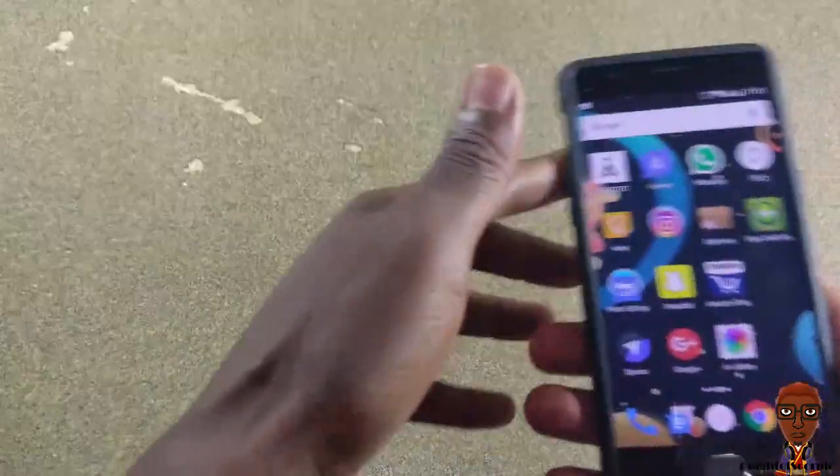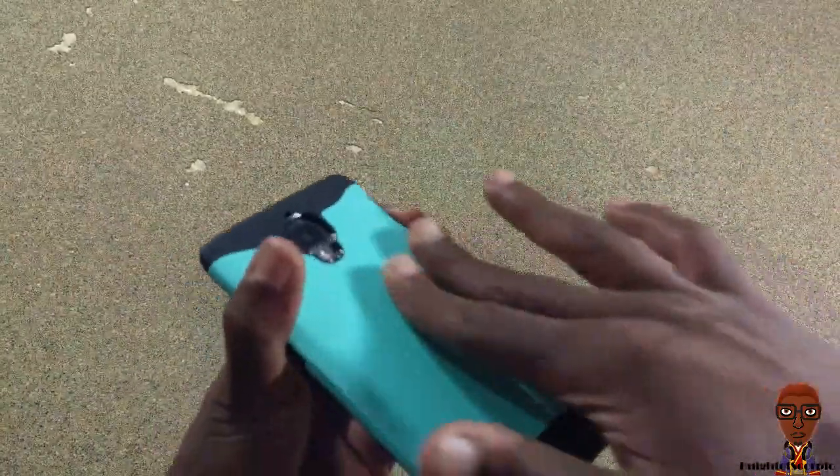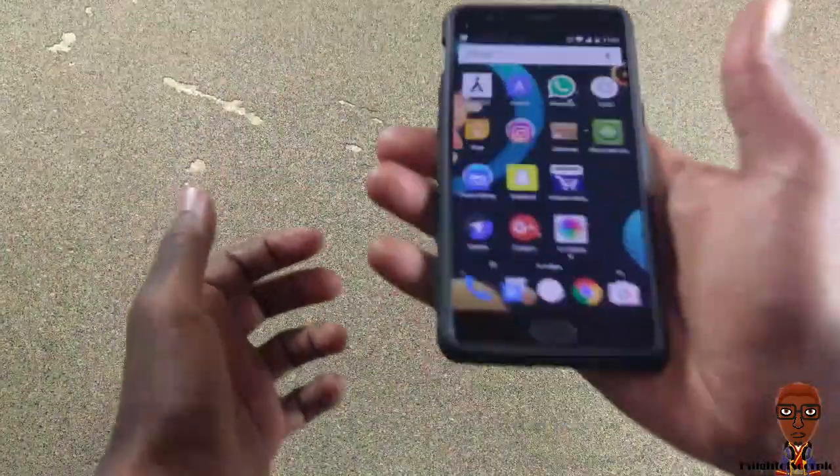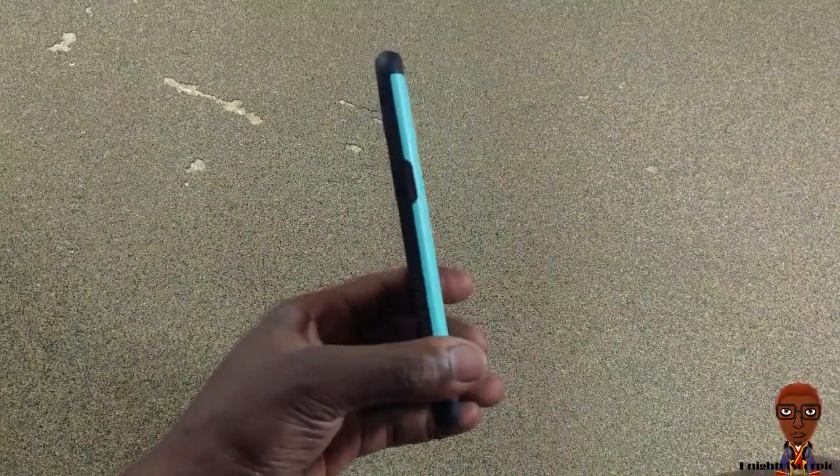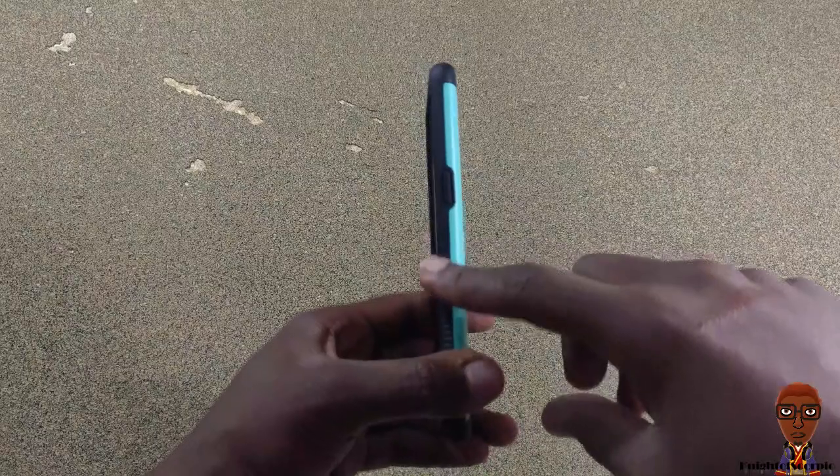The sides are what offer more grippiness because they have these ridges, so even with the smoother layer it's not going to fall out of your hand. I love the design. It's also very slim — it does have some bulk, but it's necessary bulk for the dual layer protection.